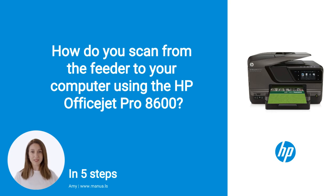Do you know many people are having trouble with scanning documents from the feeder on their HP OfficeJet Pro 8600? Don't worry. In this video, we'll show you how you do this. Let's start.